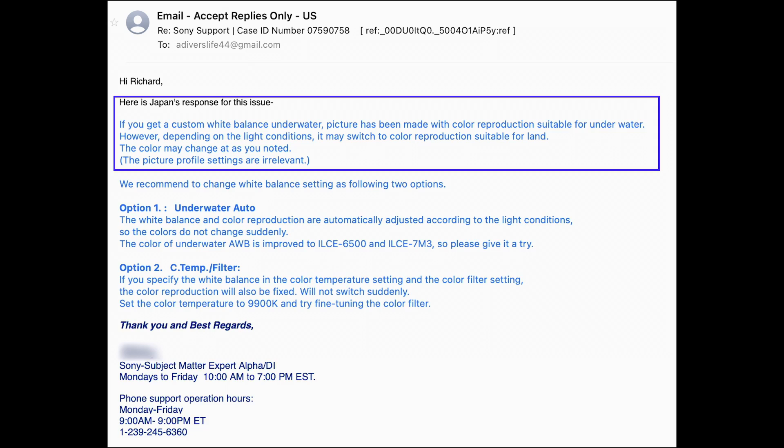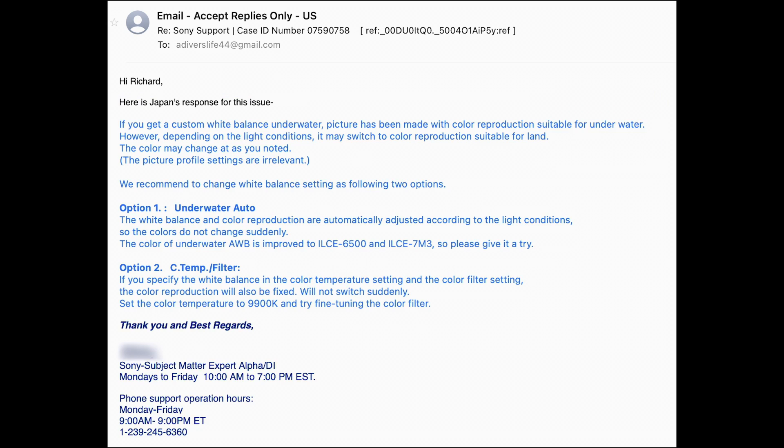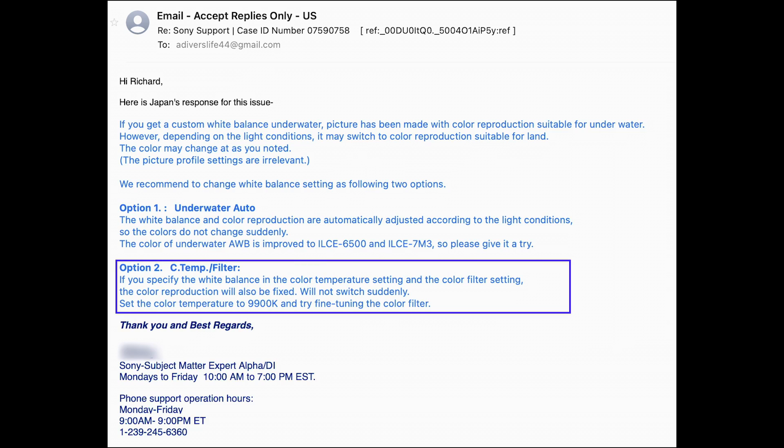I received a response from Sony admitting that they are in fact adjusting the custom white balance and often doing it based on color reproduction suitable for land. They made two recommendations. The first was to use a different setting called underwater auto white balance. The second was a time-consuming solution involving manually tweaking colors using the C-Temp filter. That second solution has little value in underwater filmmaking, as marine life, clouds, and other factors don't stand still while you are tweaking your color filters. I told them that not having a true custom white balance was unacceptable.